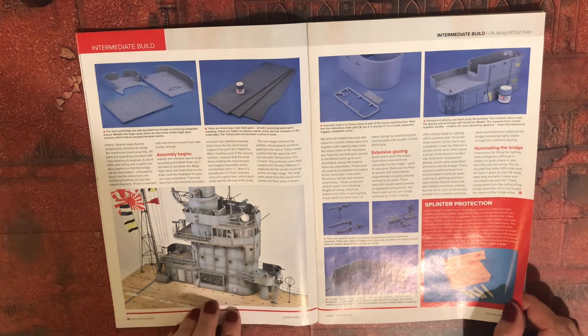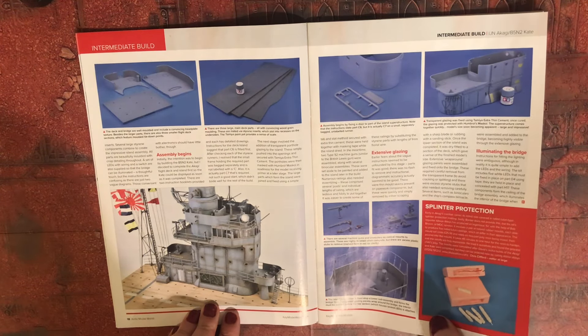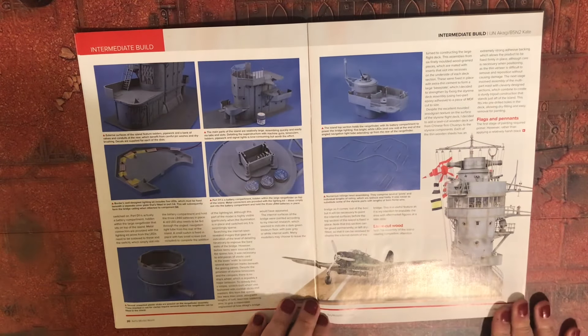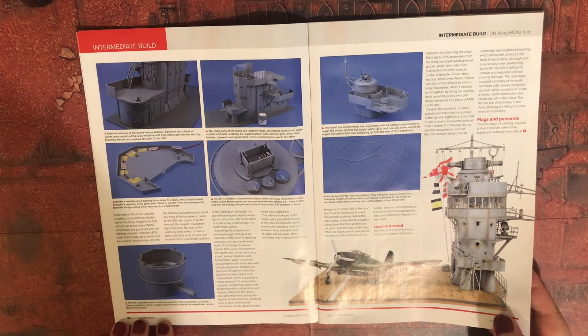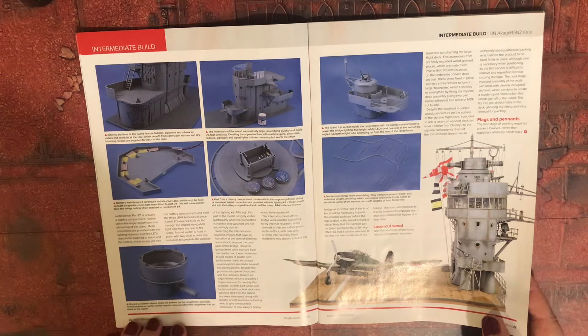It's a really sparse bridge. They've gone with the intermediate build on this one, which is still nice — they've added in lighting for it.